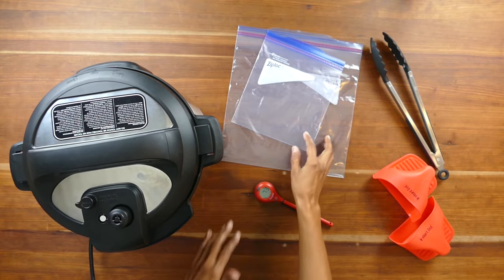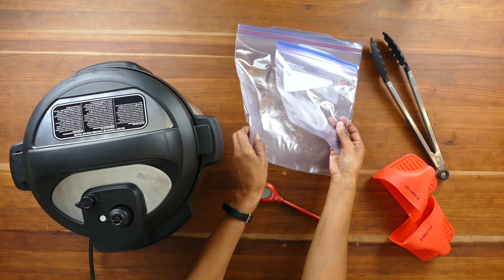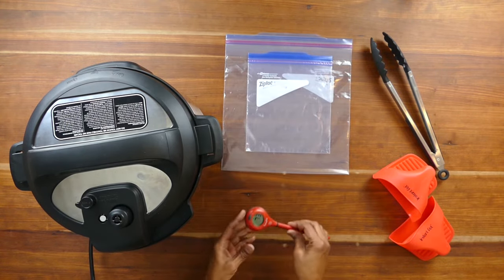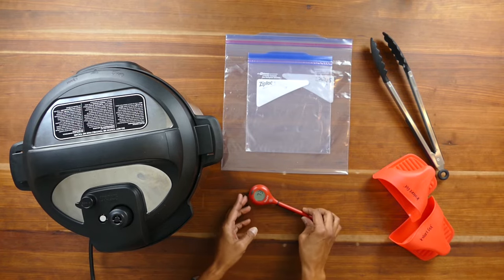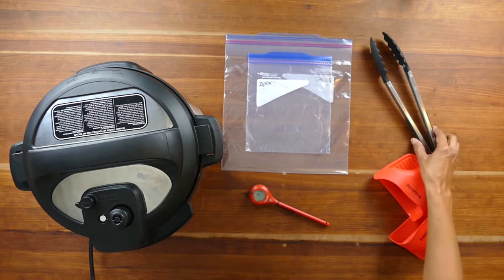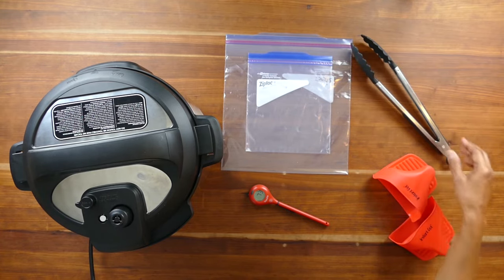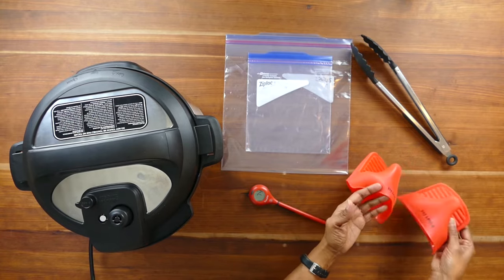You'll also need Ziploc bags — here I have a quart size bag and a gallon size bag. A digital thermometer is really handy; I use the Thermoworks brand. Silicone tongs are useful for lifting the food out and pushing the bag into the water, and silicone gloves for lifting the bag out of the water when cooking is done.